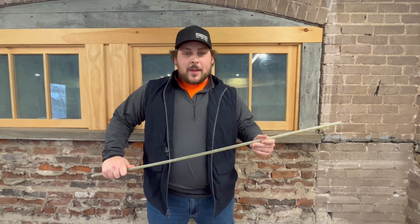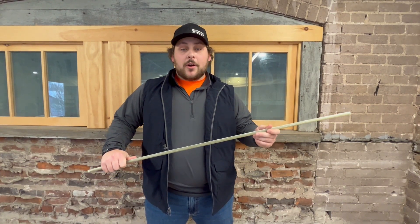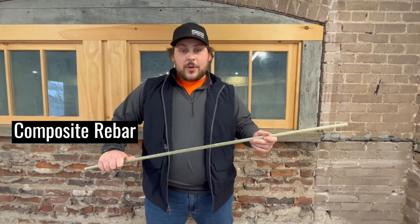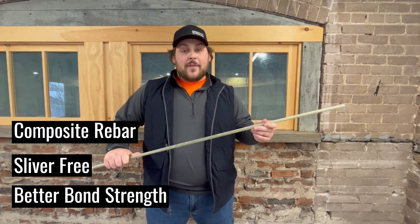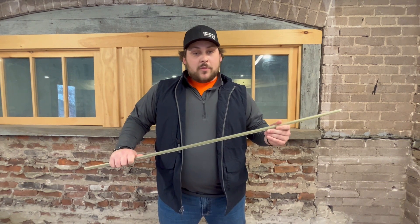Hi, I'm Sherman from Gator Bar and I'm here to introduce you guys today to our new Gator Bar Grip. Gator Bar Grip is our new composite rebar from Gator Bar. We've heard you and we've delivered. Gator Bar Grip is sliver free along with having better bond. Gator Bar Grip is the same Gator Bar you've known and loved.